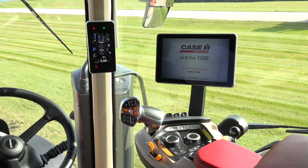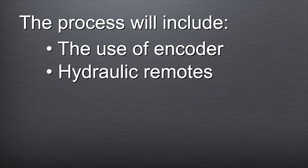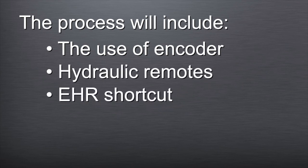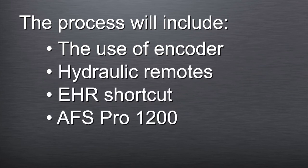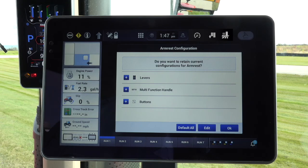In this complete exercise, you'll be following and doing a step-by-step process for remote valve setup on the new AFS Connect Magnum tractors. The process will include the use or discussion of encoder, hydraulic remotes, EHR shortcut, and the AFS Pro 1200 display. On the initial start-up, the armrest configuration screen will come up on the AFS Pro 1200 display.